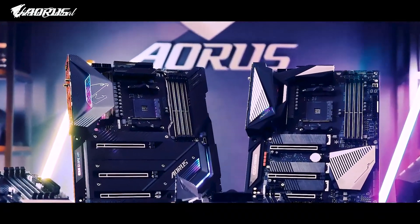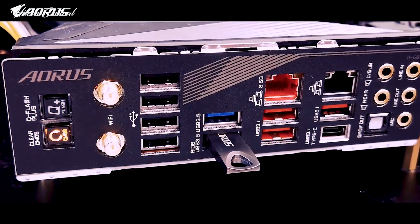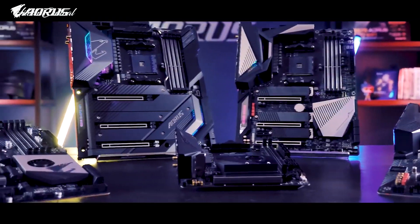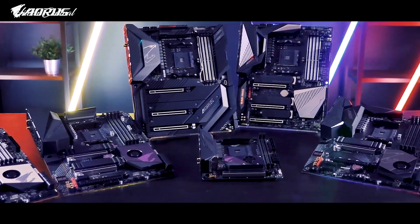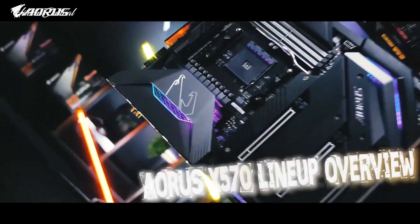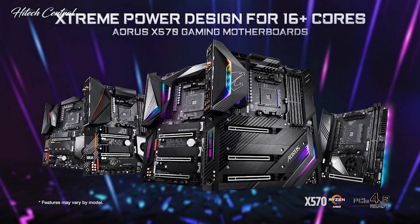Even though AMD Ryzen 3000 chips are backward compatible with many of the older X470 motherboards, to fully utilize some of the features, you're going to have to possess one of the imminent X570 boards. With many new technologies coming to fruition, there is no better time to discuss everything the Aorus X570 has to offer and what we believe are going to be the best Aorus X570 motherboards available in the coming months. Here's our list of the best Aorus X570 motherboards.